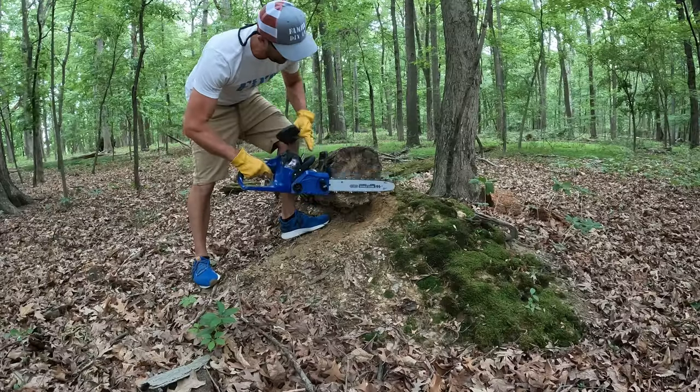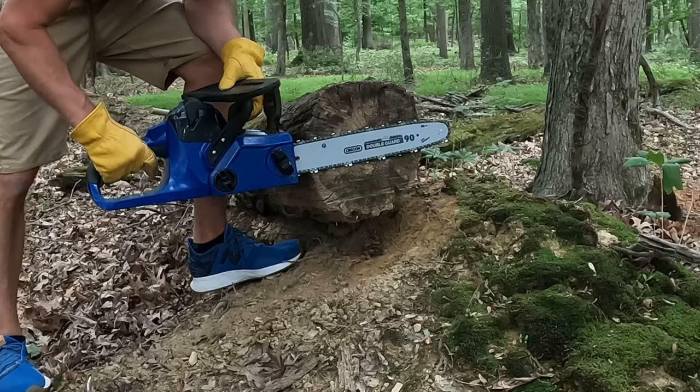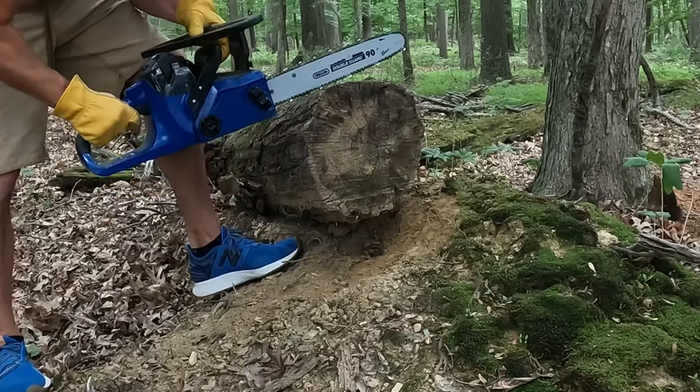So this is probably the max you're going to cut with this. What I'm going to do is just cut a bunch of medallions out of this.